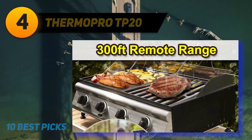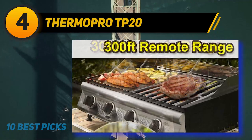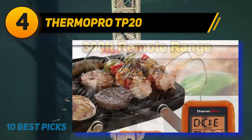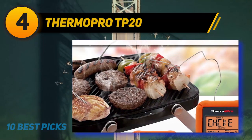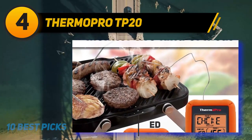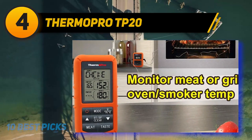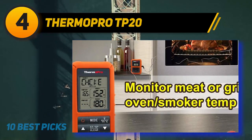Coming in at number 4 on my list: ThermoPro TP-20. With an impressive range of 300 feet, this smart thermometer will save you from schlepping to the grill every 10 minutes to make sure your steak isn't overcooked. It's dual-probe for cooking two pieces of meat simultaneously, or you can use one to read the oven temperature. There are preset USDA-recommended temperature settings for nine different kinds of meat, which can be changed and saved to suit individual tastes, plus a count-up and countdown timer. The receiver flashes and beeps when meat is done, and it has a pull-out countertop stand and belt clip.